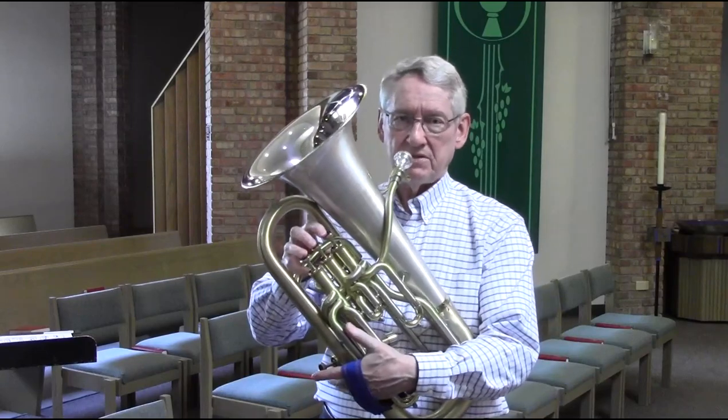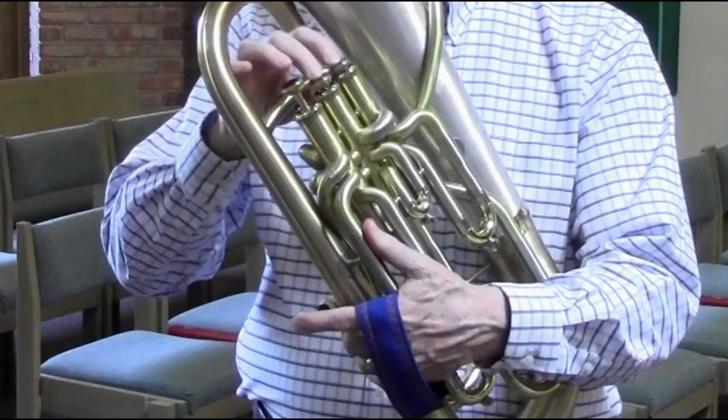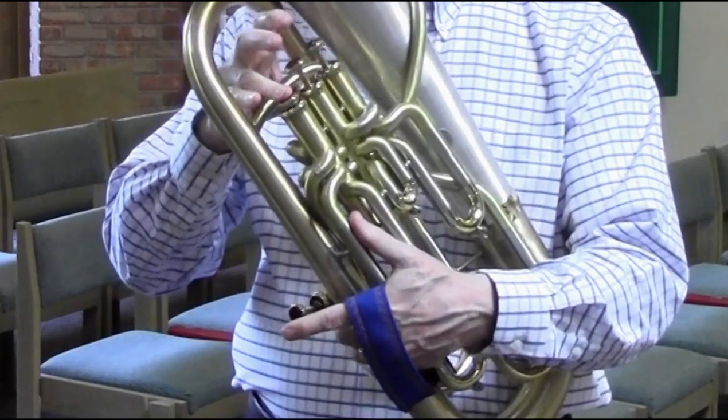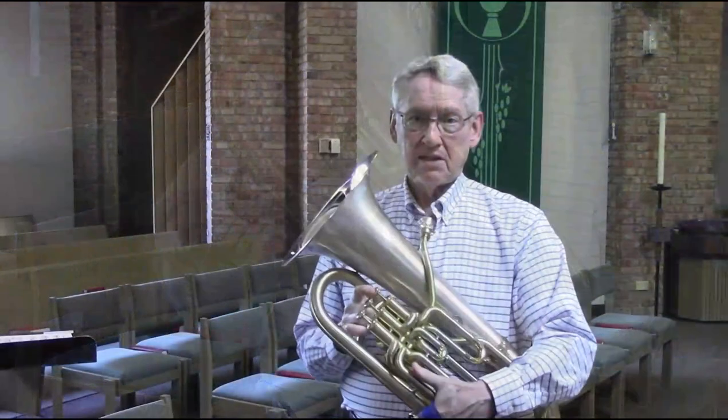For example, suppose you need a trill from the low D or E in treble down a step. A little awkward, but you could do it. Third valve on the D — like that. So it's helpful in those situations.